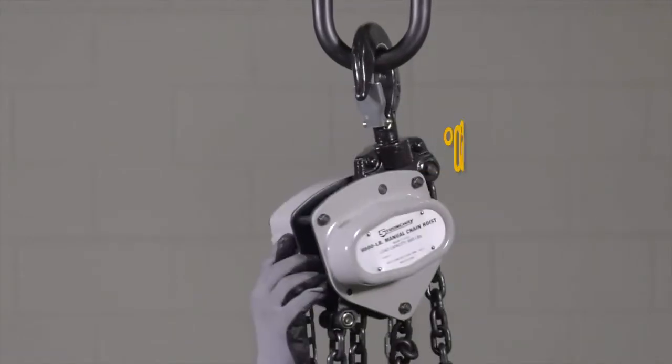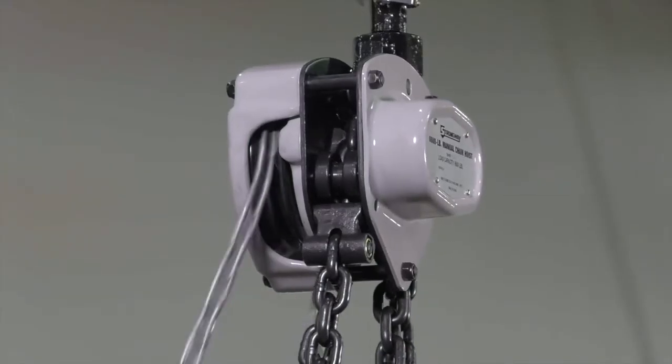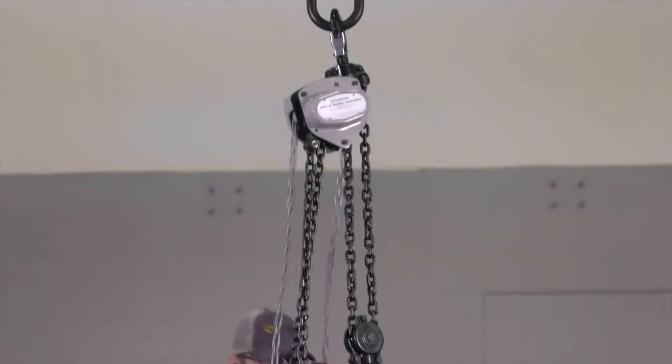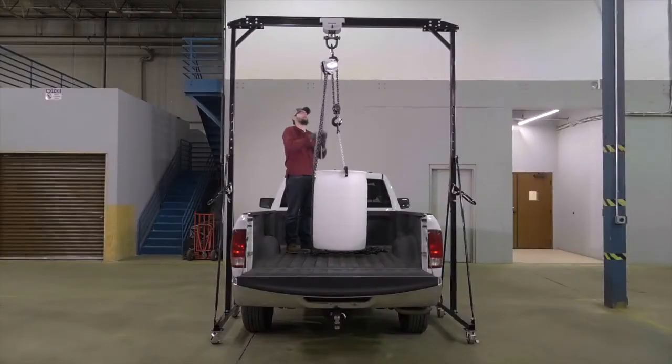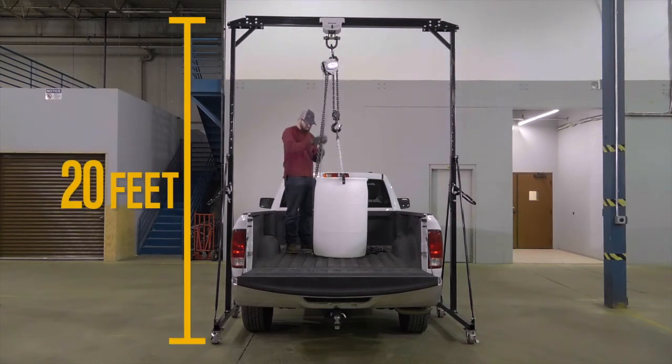Smoothly lift any load on the 360-degree swiveling top hook. Safely lift heavy loads with the double-pawl three-piece friction disc brake system, and quickly identify chains from the two-tone colors. This manual chain hoist from Strongway helps you easily lift loads that weigh up to 6,600 pounds to a height of 20 feet.